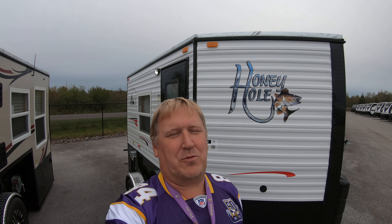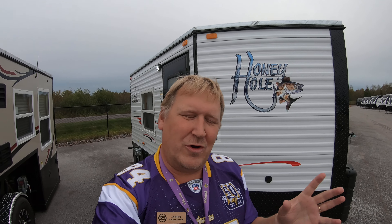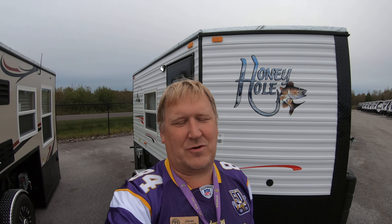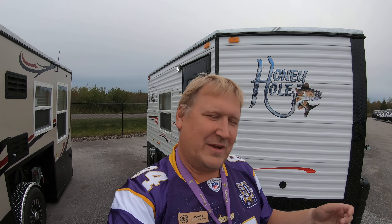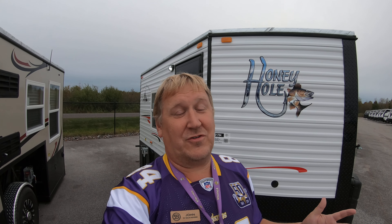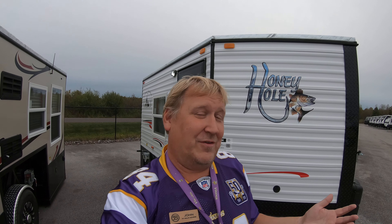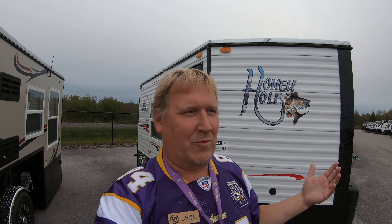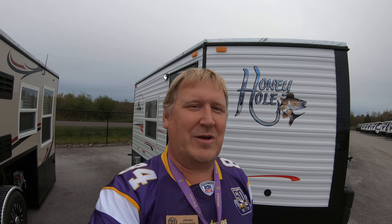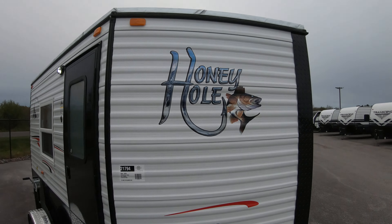Hello everybody, it's John from Bullion RV in Duluth, Minnesota, your Northland Ice Castle headquarters. Today we are going to take a look at our brand new 2020 Honey Hole, little 10-foot ice castle. This is great for just getting out on the lake and doing some ice fishing. It's going to be a short video because it's a short ice castle, so we're going to start with a quick tour of the outside then a brief tour of the inside.